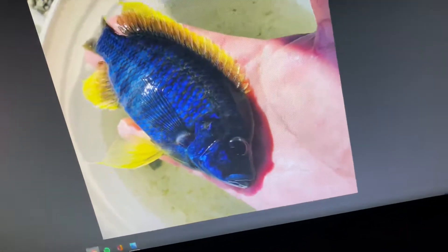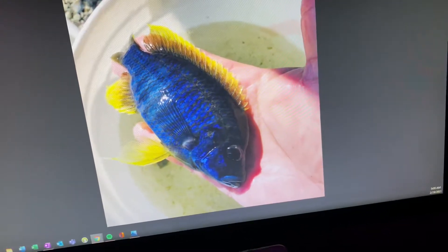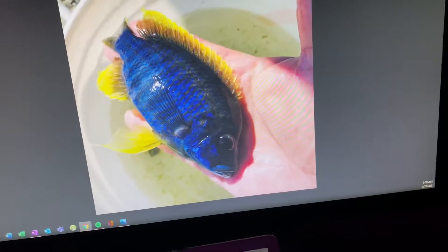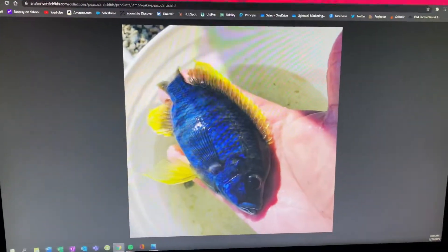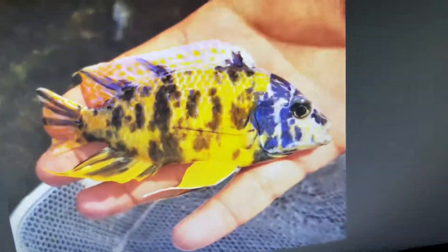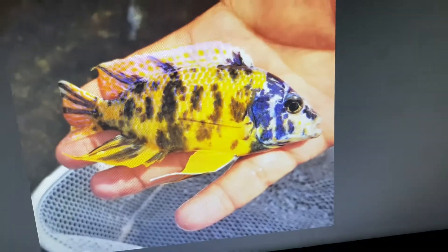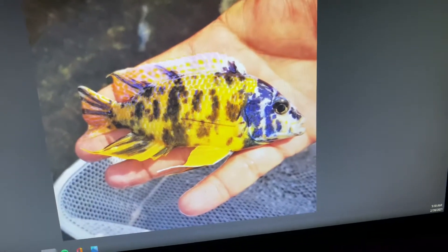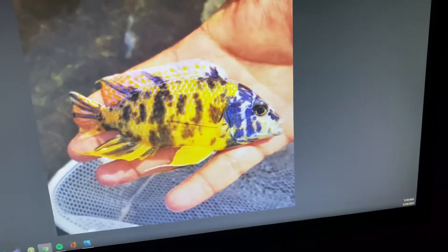I threw both of these guys into my 29-gallon aggressive experimental tank. Not the lemon jake, but the Insignus Hap OB F1 — this has now become my most expensive fish. I think it's gonna be really fun to watch them develop from a juvenile into something this magnificent. If you guys think you're gonna like my content, please subscribe and smash that like button and comment down below.